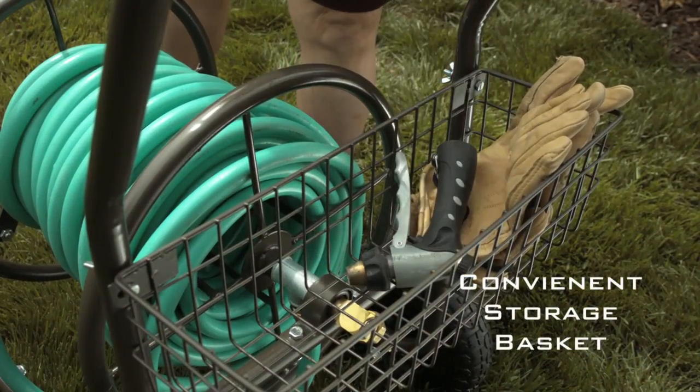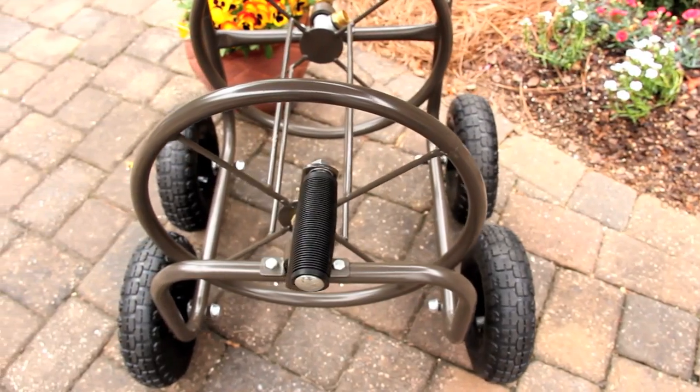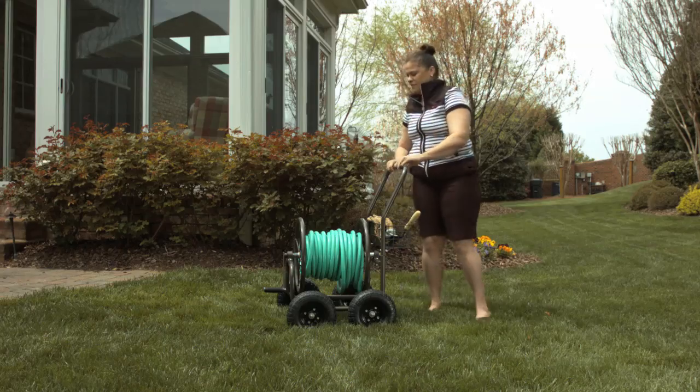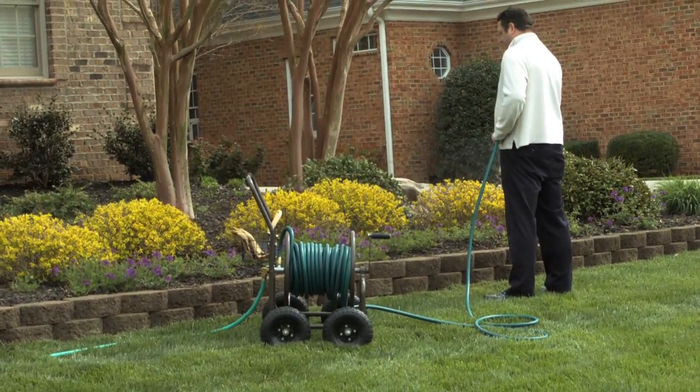A storage basket holds many of your favorite lawn and gardening accessories. This durable cart has a weather and rust-resistant powder coat finish. It is easy to store and will last for years. Make your garden the envy of the neighborhood with the help of Liberty Garden products.